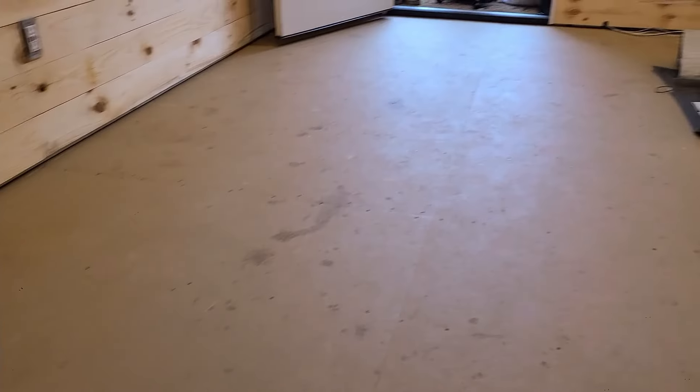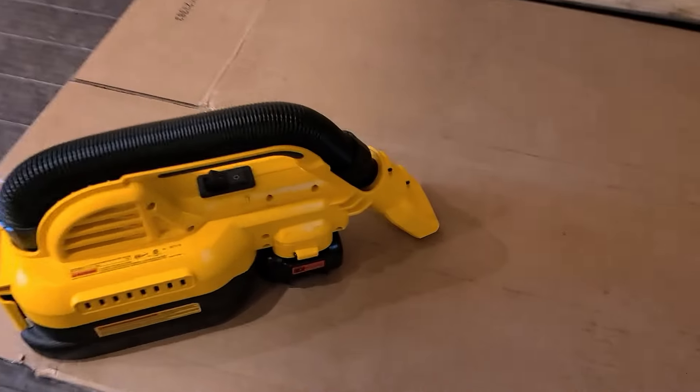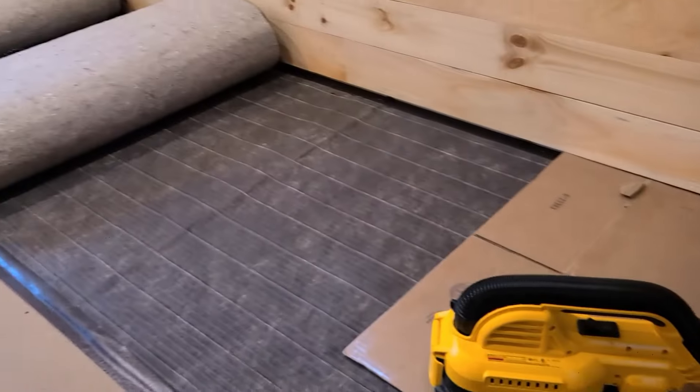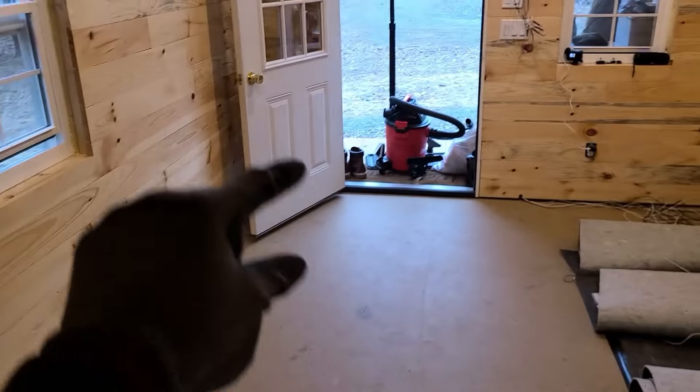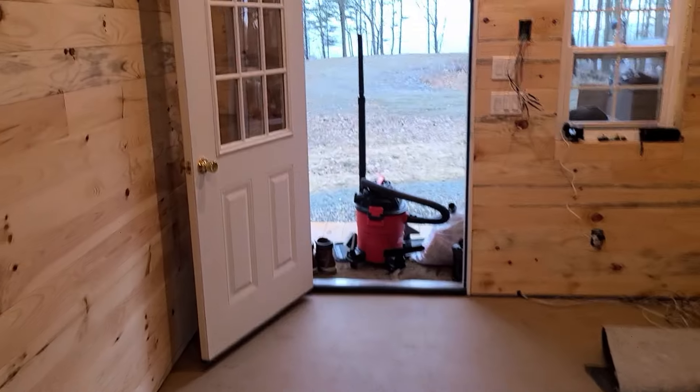Make sure your floor is completely as clean as possible. Don't step on it too hard. If you need to be on it, you can put some cardboard down and step on it, or even plywood. So we're going to put three strips across and one strip horizontally, and it's all going to go up there. They're coming in now to help us out.